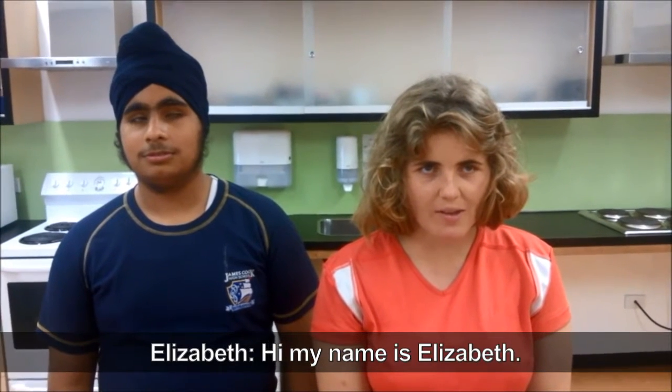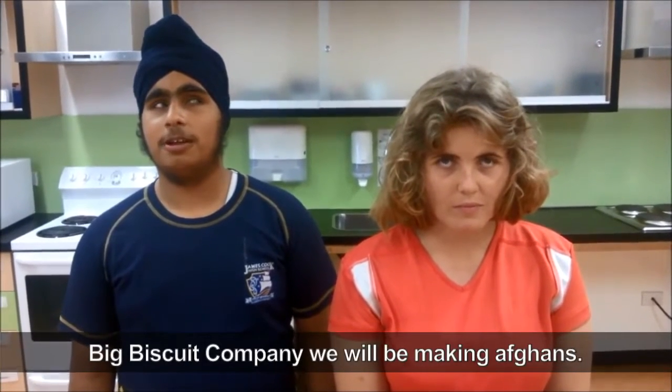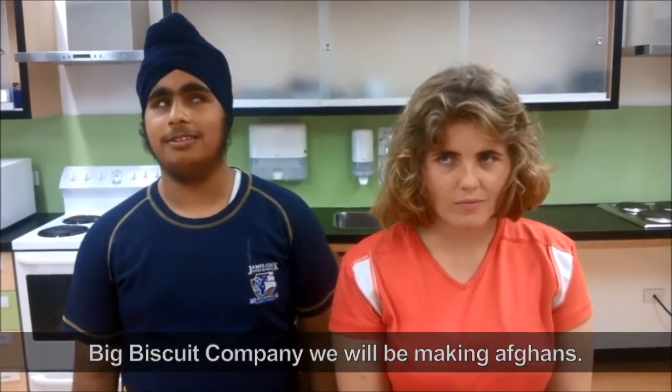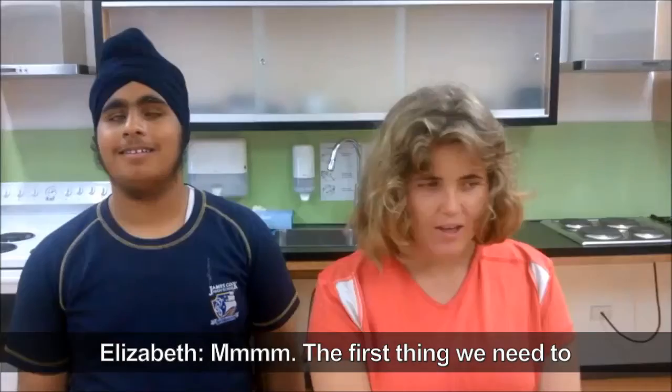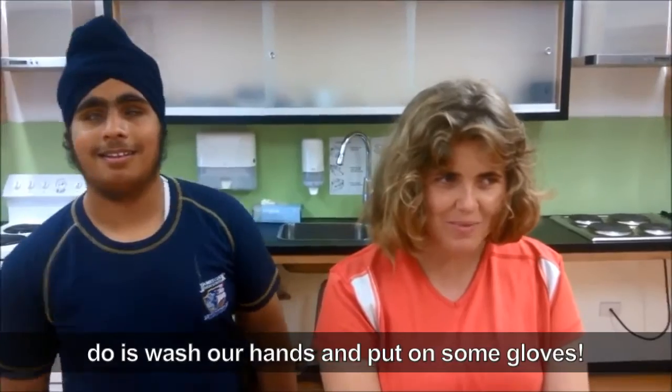Hi, my name is Elizabeth. Hi, my name is Amitaj. Today at the Big Biscuit Company we will be making afghans. The first thing we need to do is wash our hands and put on some gloves.